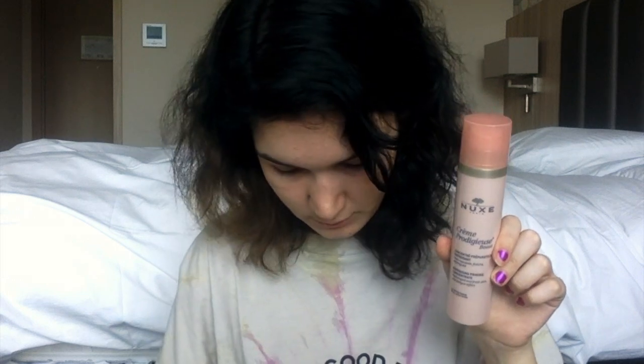So without further ado, I already concealed my lids and moisturized. I'm going to start with the eyes. I have some new brushes that I'm excited to use. I'm going to do a really colorful thing up top, then do a cut crease, and then do something at the bottom as well. My nails are a mess.